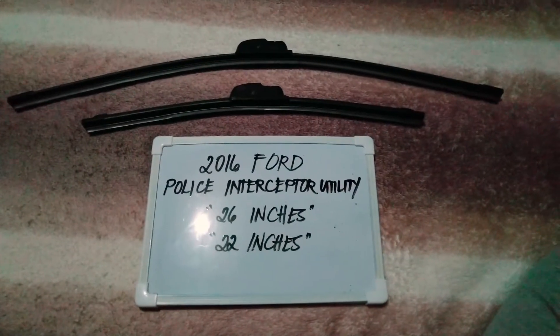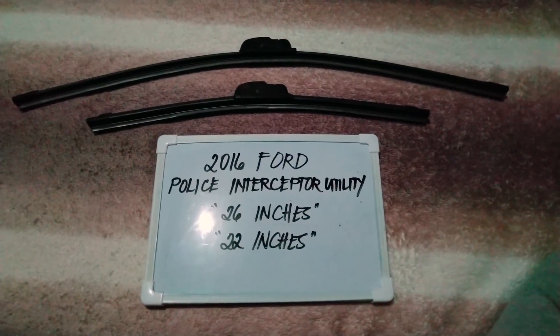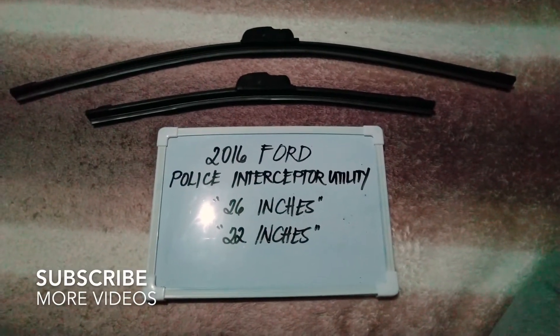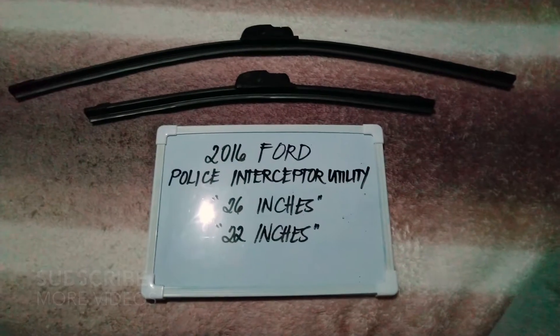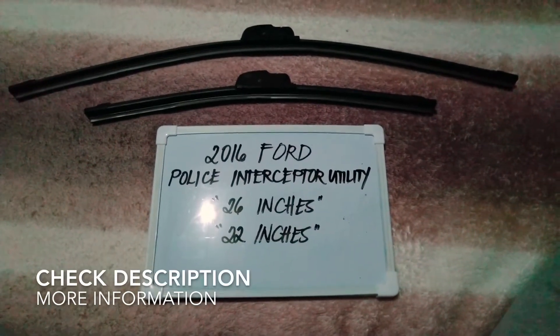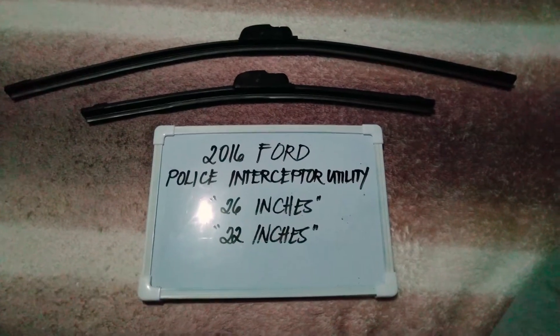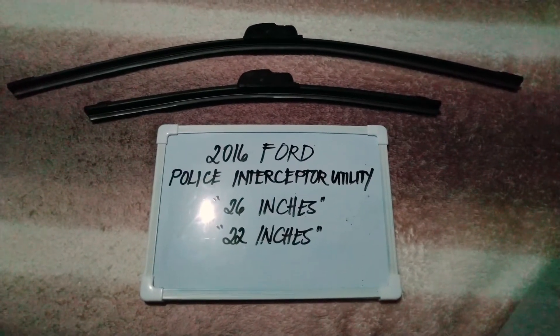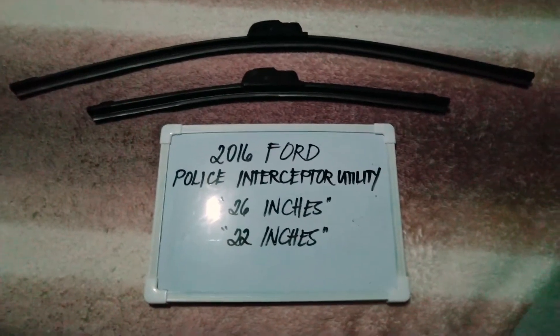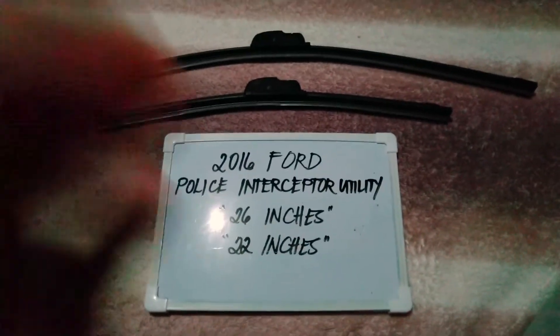Hello guys, welcome back. Today we are going to talk about the wiper blades for this 2016 Ford Police Interceptor Utility. If you are looking for a wiper blade replacement size for this 2016 Ford Police Interceptor Utility, I have already looked it up. Please make sure to check out the video description below — I will leave the information there as well.